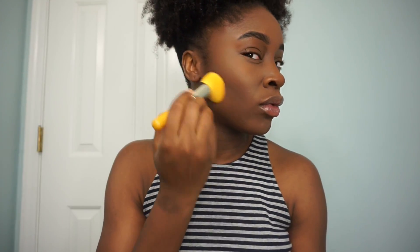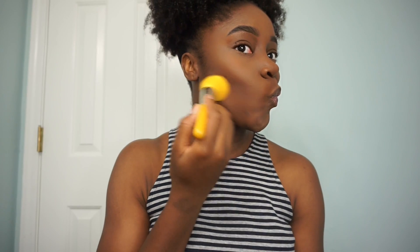This is pretty much everything that I do — the whole contouring process. I know it's not a lot. I don't contour my nose, but these are the finished results. I really hope you guys enjoyed watching this. Thank you so much for watching and I'll catch you guys next time. Bye.